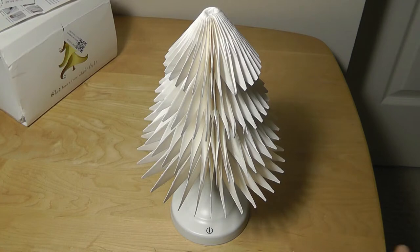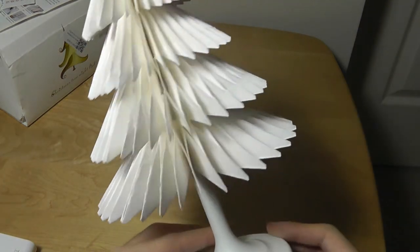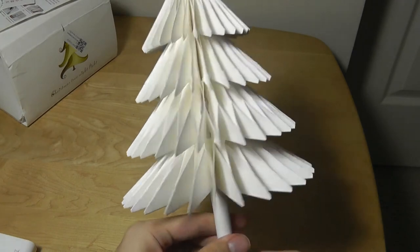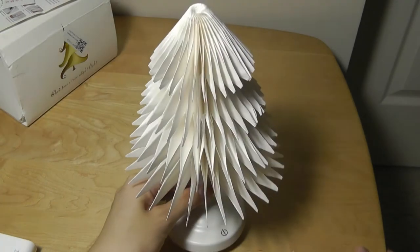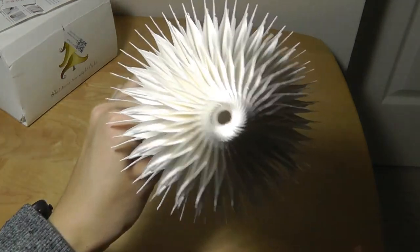A few moments later, we are done. It does such a convincing job of closing that you can't even tell the seams apart from one another, even if you look very closely — you can't tell where it was stuck together. It is actually pretty cool once fully assembled. Here's what it looks like from the bottom and from the very top.